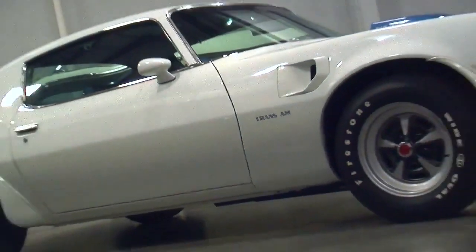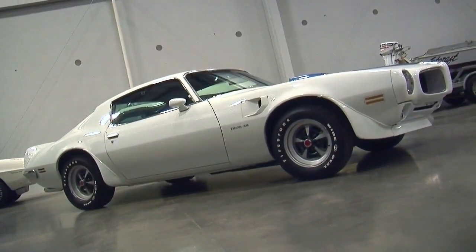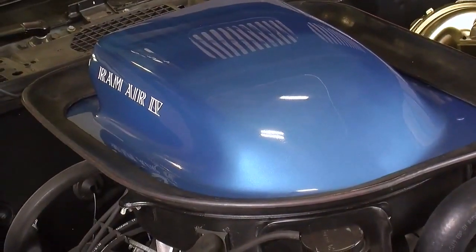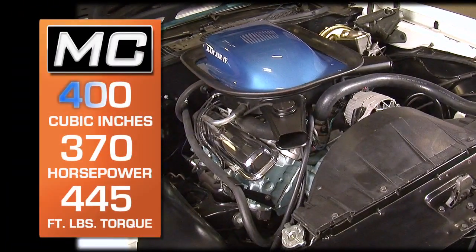These Trans Ams not only looked fast, they ran really hard, especially this one, because it had the Ram Air 4 400 cubic inch V8 under the hood. These things made 370 horsepower at 5,500 RPM and 445 foot-pounds of torque at 3,900 RPM.